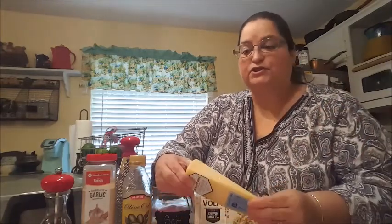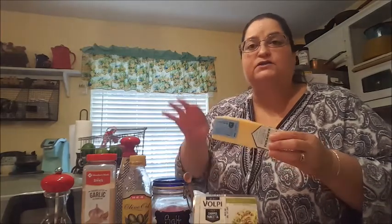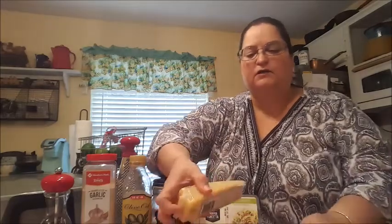The next thing you're going to need is parmesan cheese. You could use other cheeses, but parmesan is pretty much the traditional choice. I've bought these five-ounce wedges — two of them, so ten ounces total. I'm going to use about eight ounces, roughly half a cup, mixed into the meal as I cook it, and the rest I'll use as a garnish on top. Go ahead and grate yourself some good parmesan cheese, or use regular pre-grated if you prefer.